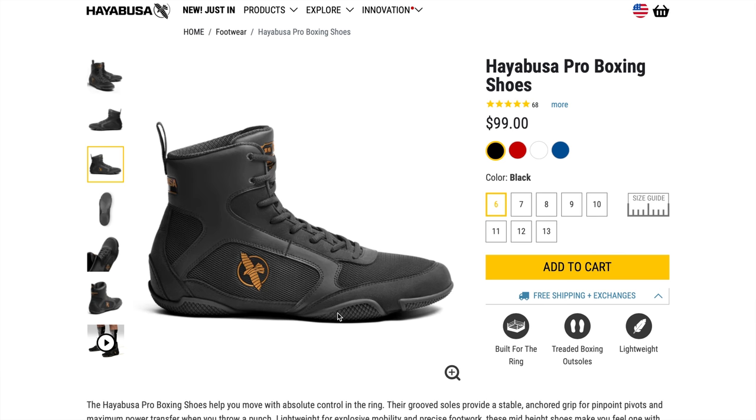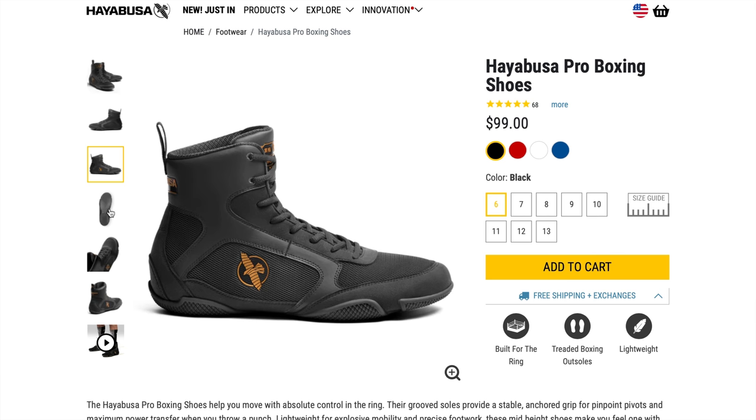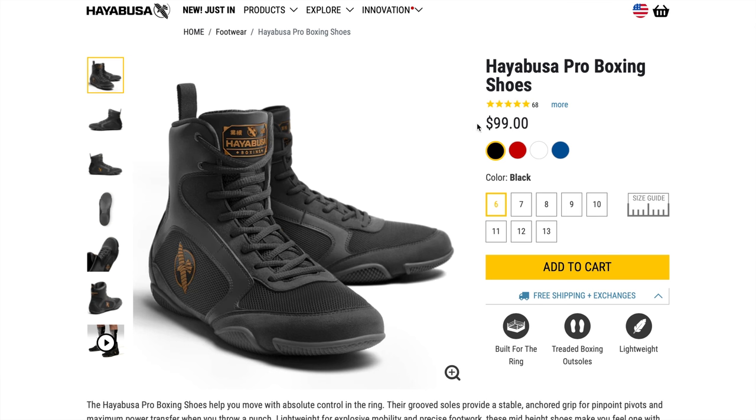Stability is really the word I was trying to hone in on — you just have a very, very stable feeling and I loved it. If you notice with the sole, you don't have big thick grooves. It's almost like small little cross-check patterns that really help give you the perfect amount of grip, but still the perfect amount of movement. I was really impressed with that — it's not difficult for me to move around if I want to.